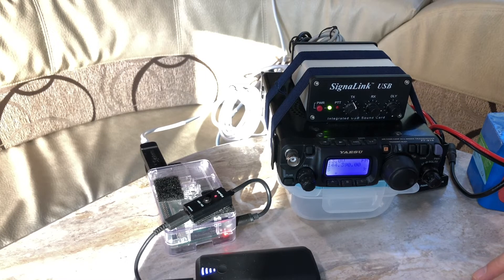An iGate is simply a DigiPeater that is bridged with the internet so it can forward traffic to services like SMSGate. In the demo we did a couple days ago, we went through somebody else's iGate and they forwarded the message through the SMSGate gateway service and through the cellular network, so my wife and I could exchange text messages.